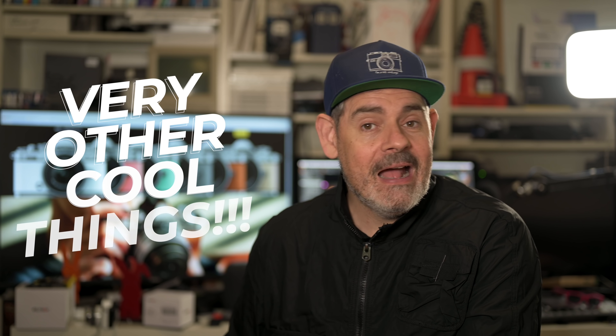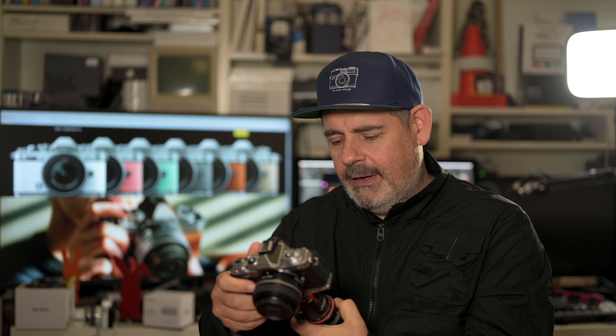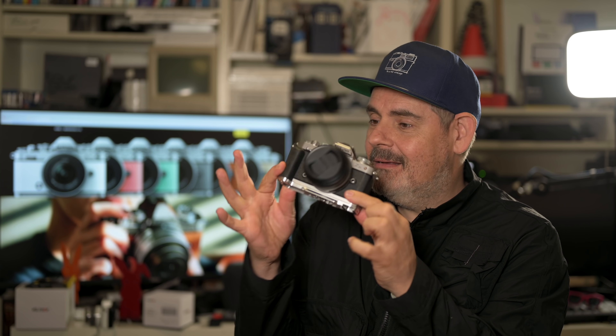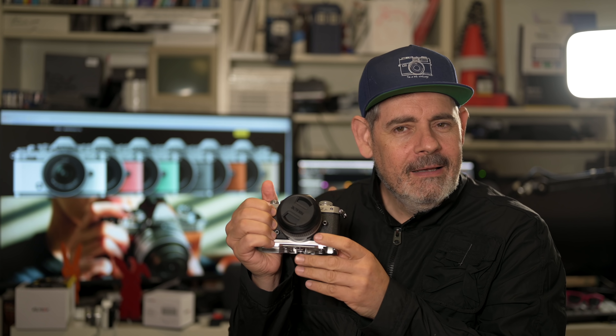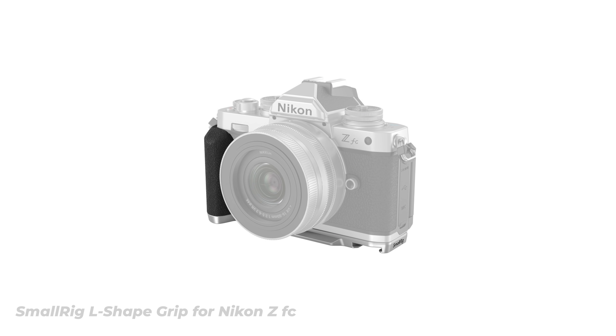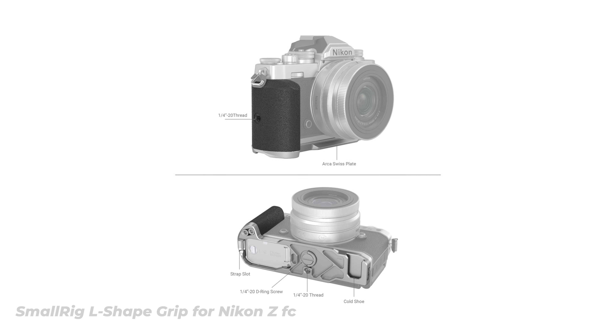I'm super excited and ready to roll with that little beauty right there. I'm also going to take this opportunity to talk about some other very cool things from SmallRig, starting with this little wonder right here. This is the ZFC — no, that's not from SmallRig, I'm just joking. It's this grip right here, which is such a simple and affordable little change to the camera, but it actually makes a massive difference if you've got a ZFC and you want to hang on to it a little bit tighter.